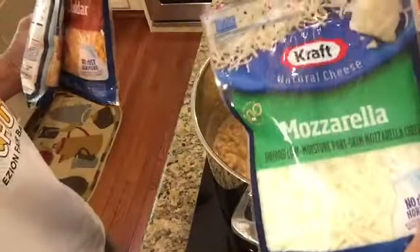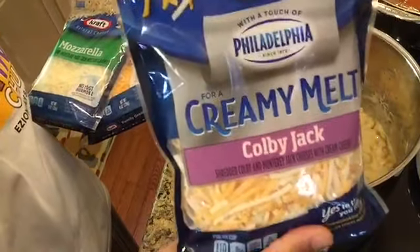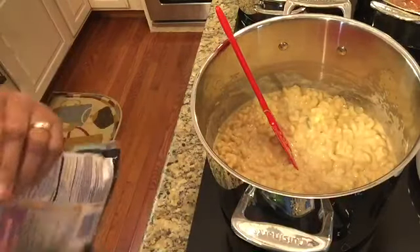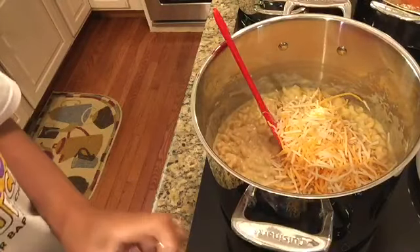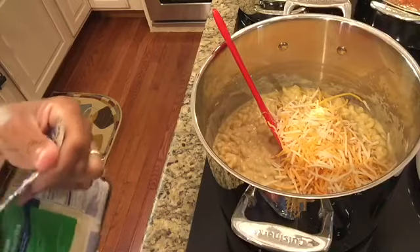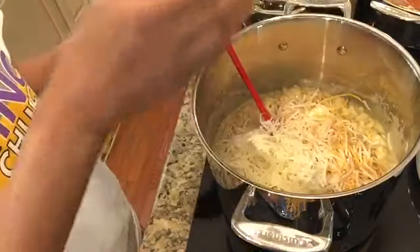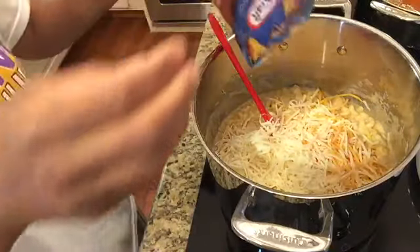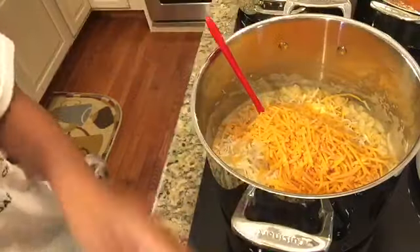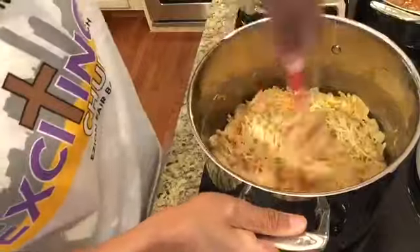Next comes the cheese. I'm using mozzarella, sharp cheddar, and Colby jack creamy melt. Normally I'd use five to seven cheeses, but this wasn't a Thanksgiving or Christmas mac and cheese so I scaled back. I'm dumping about three quarters of each bag into my mixture. I like my macaroni and cheese cheesy — if you skimp on cheese there's no point in making it, in my opinion. I'm stirring it all in so every bite has some creamy, cheesy goodness.